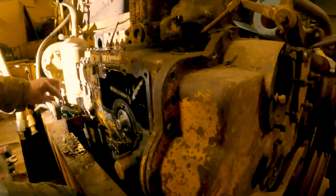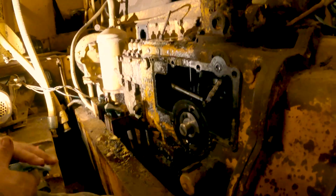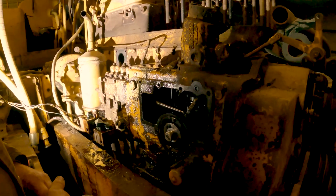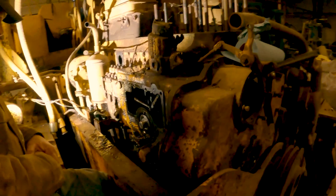All right everybody, Chris is getting real close. He's already got the fuel filter pot off up here, the little side cover, and the lines. He's got everything pretty close and ready to go. So we'll keep rocking at it and get this thing out of here.